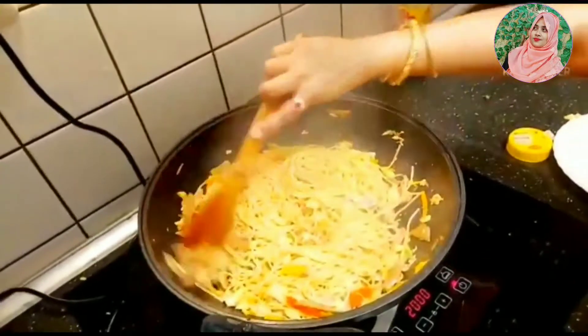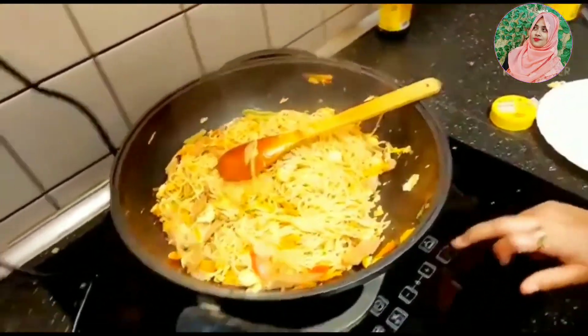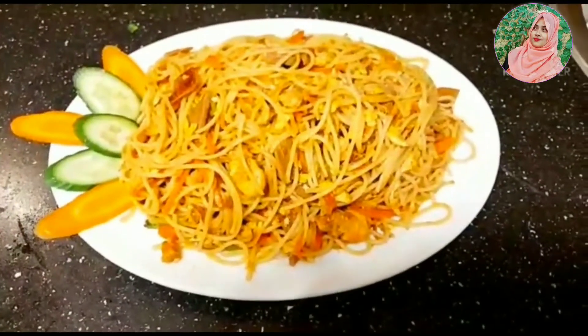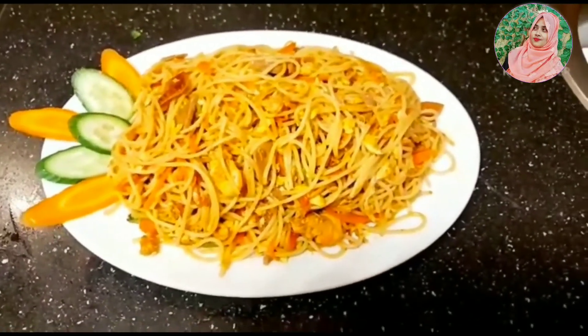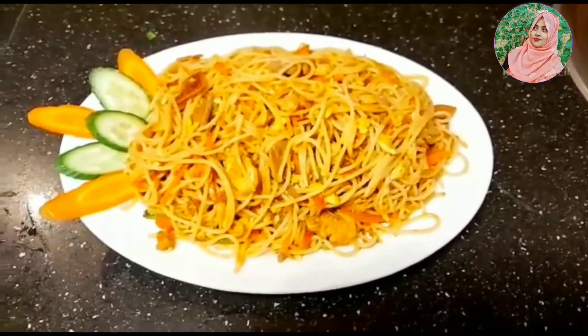We are ready to cook our cooking. We are very happy to cook our cooking. We have to cook our cooking. God bless you. Peace be upon you.